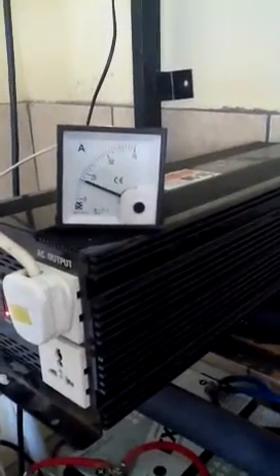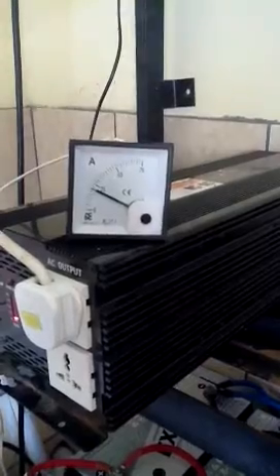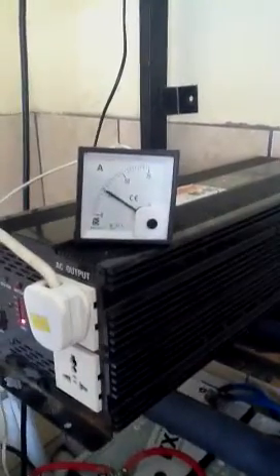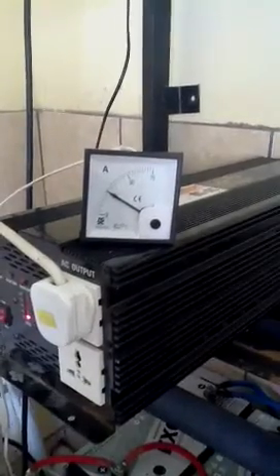Hi, this is SoloG and I just want to show you my amp meter that I have, which is connected onto a shunt which is in series on the positive from the panels.